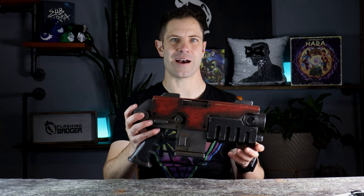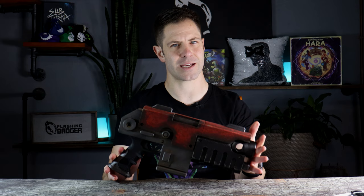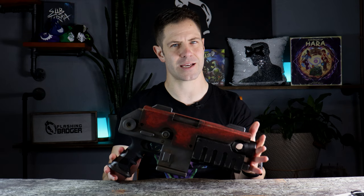It's finished! All up this took me around three hours to paint and honestly I couldn't be happier. A cheeky little afternoon project and it's given me something to decorate the shelf behind me, but let's take a closer look.